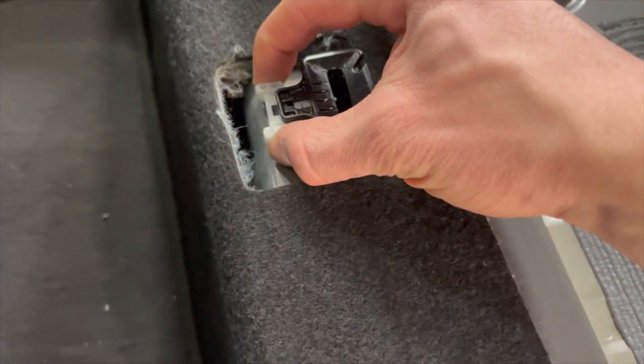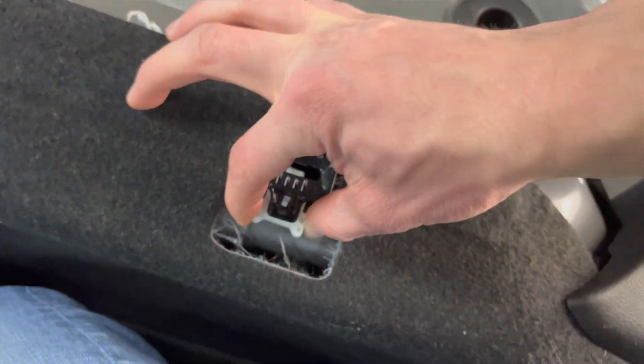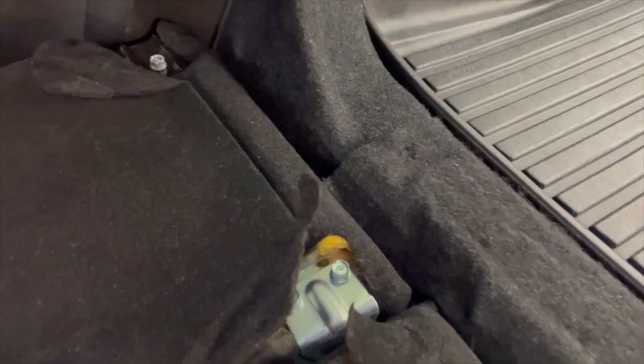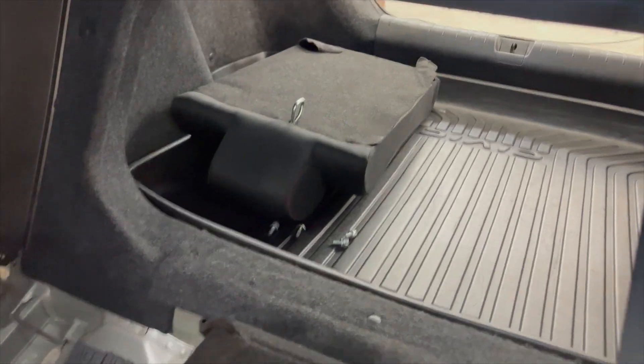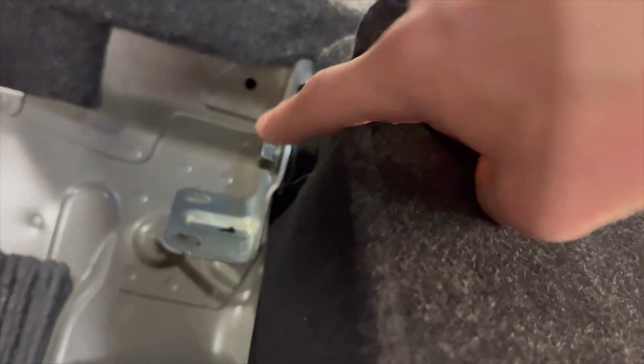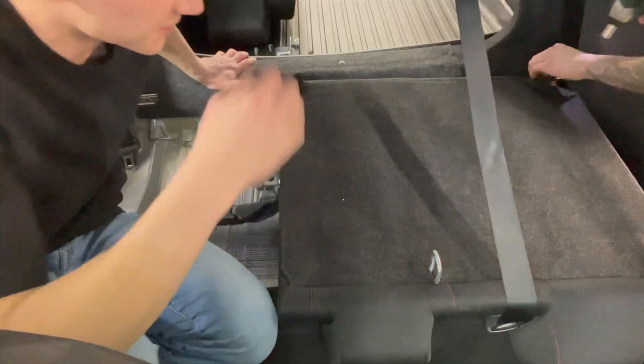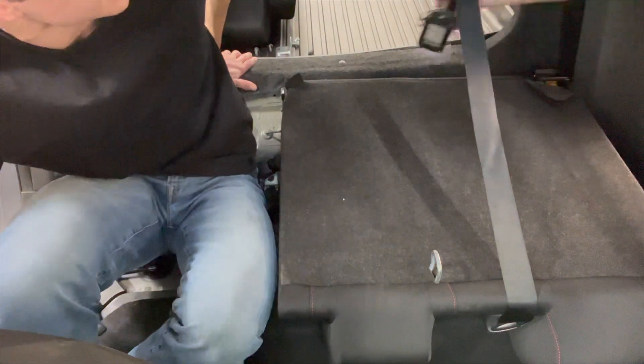Here's a better look at those clips and how they release — really simple, pull straight back. I used a pair of pliers to get a better grip, but just don't squeeze too hard. Taking the back seats out is also really simple: three bolts on one side, and then down here there's one hidden bolt, and a bolt on the opposite side — that's all that holds in the back of the seats.